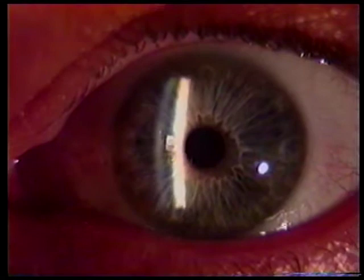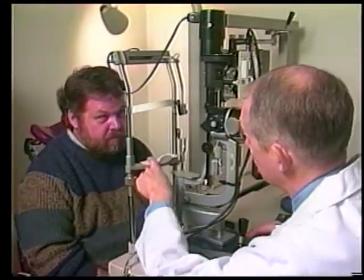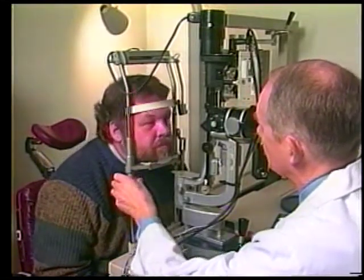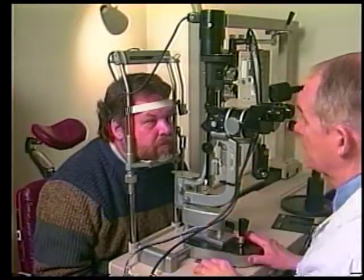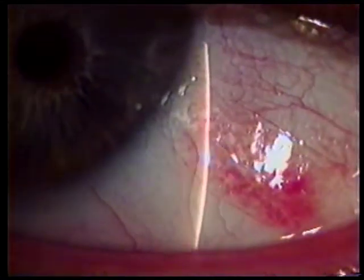Now that you know how to focus the slit beam on the eye, you need to engage the cooperation of your patient. The patient must fixate or look at some convenient target to keep their eye steady. Your ear makes a good target. This is essential when you must study a particular structure in detail. Start your examination with low power magnification so you don't miss the forest for the trees. Higher magnification can be used when there is a particular area of interest requiring further study.